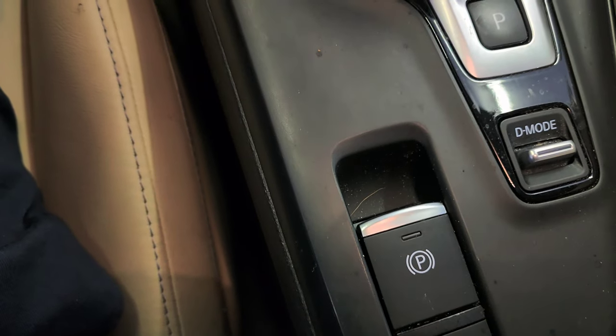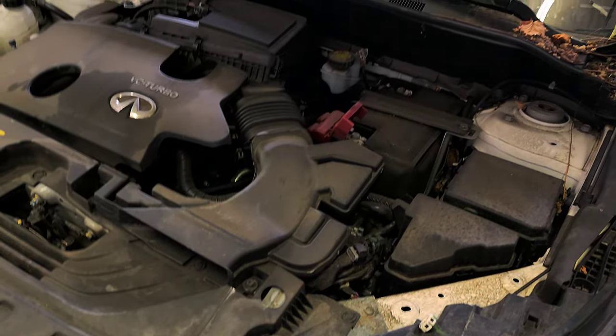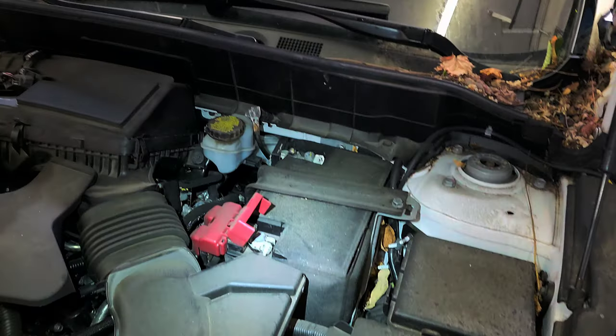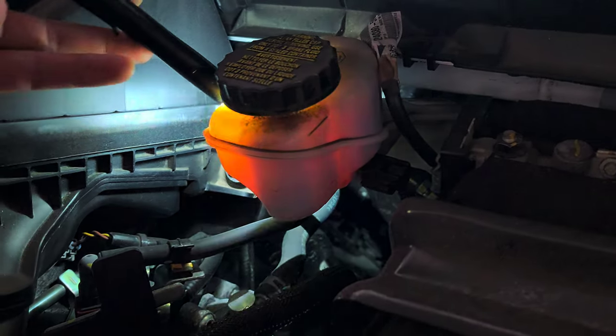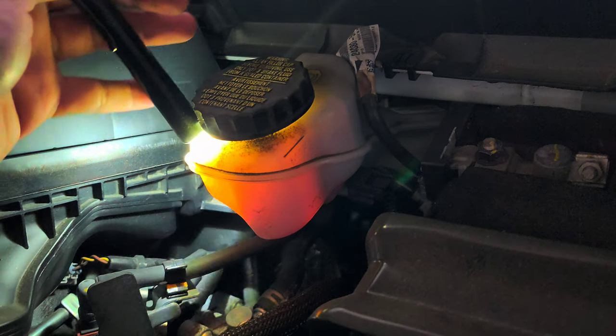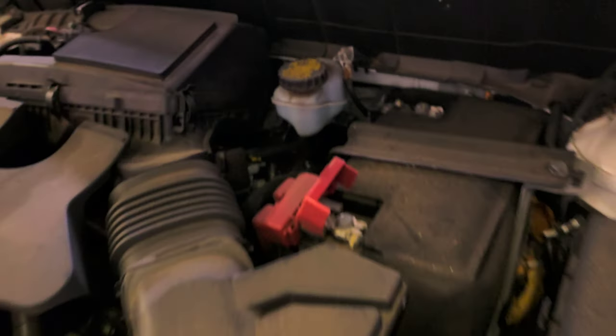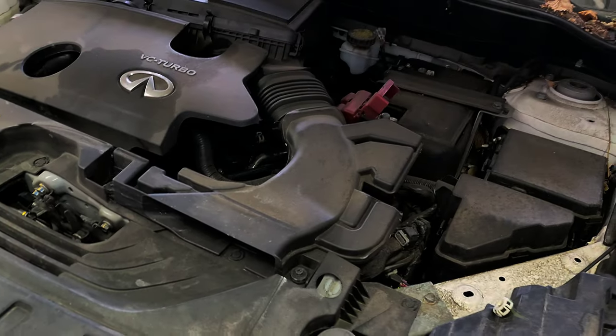I'm going to deactivate it and check the brake fluid now. Let's go to the engine bay and look for the brake fluid reservoir. You know how to open the hood — right there. The reservoir is right there. Shake it a little bit if you don't see the level. We're good though — we don't need to top it off. We're Gucci with that.